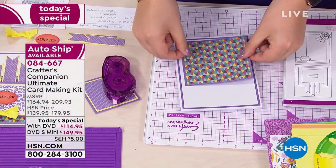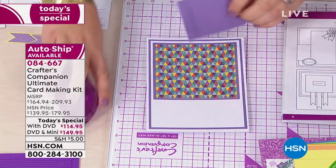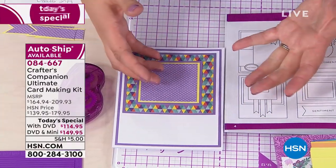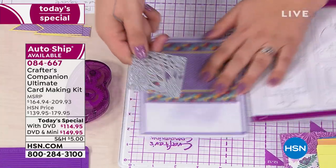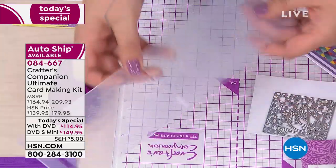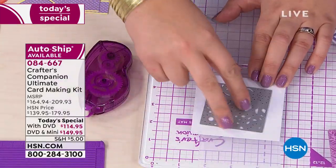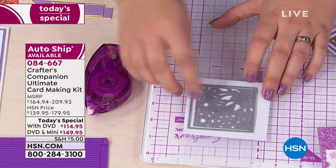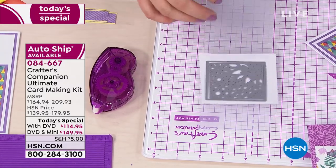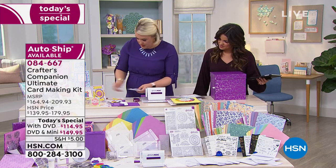Sarah demonstrates using one of the detailed dies with the Gemini Mini. Even though the machine is small, it is very mighty. The embossing folders work both ways, giving you double the uses. She layers two pieces together, sends them through the machine — noting that even very intricate dies cut perfectly. Just a heads up: in these final three minutes, if you want the kit with the Gemini Mini, we have fewer than 700 left. The option with the mini is selling two-to-one over the option without it.